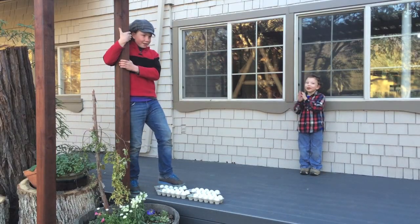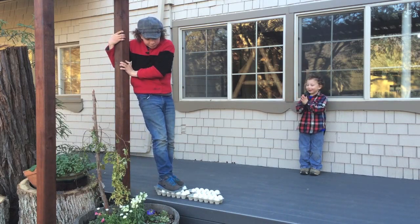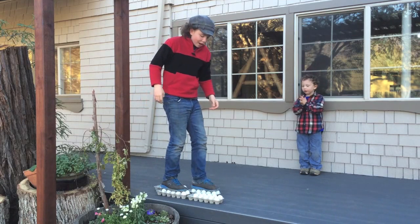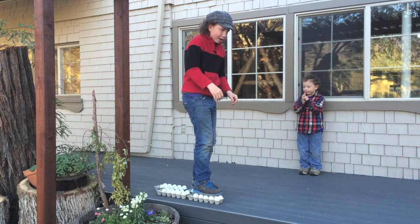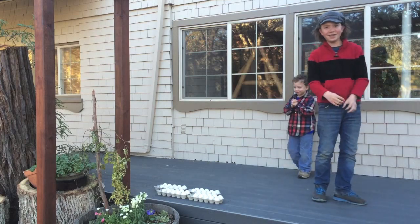Go Frederick! Go Frederick! Go Frederick! Go Frederick! I did it without breaking any eggs.